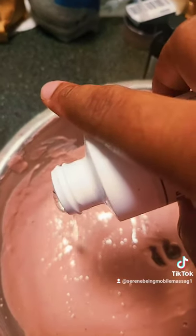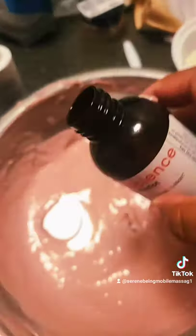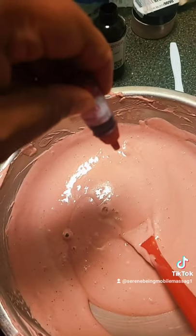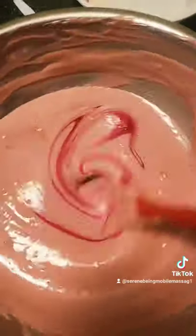So I'm adding in my preservatives, and that's just going to help keep your body wash lasting a longer time. I'm adding in my fragrance. I'm adding in some liquid soap dye — it really didn't help much in this; it slightly brightened it, but not much.